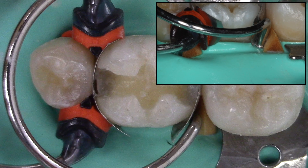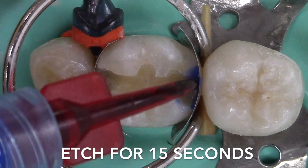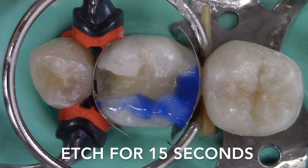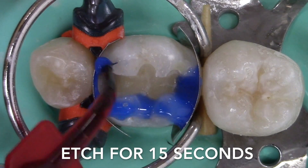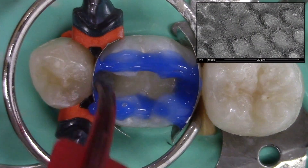37% phosphoric acid is applied to the enamel margins and the etchant is agitated with the etchant tip to spread any formed bubbles. Application of phosphoric acid creates a favorable etch pattern for micromechanical retention of the adhesive.